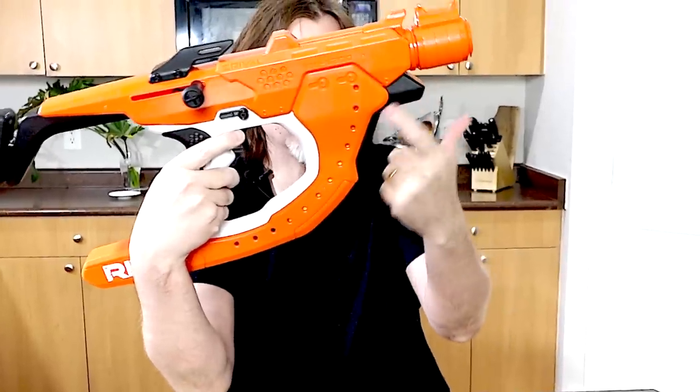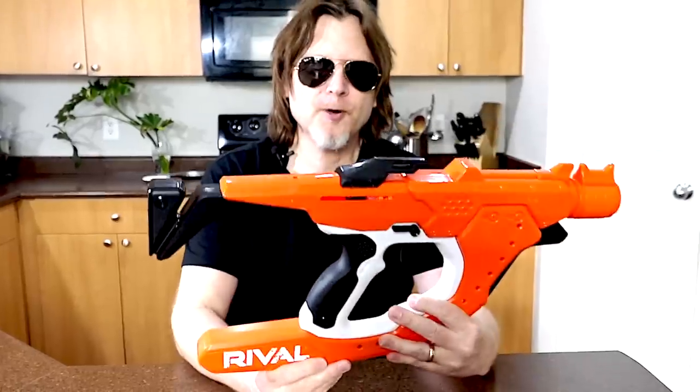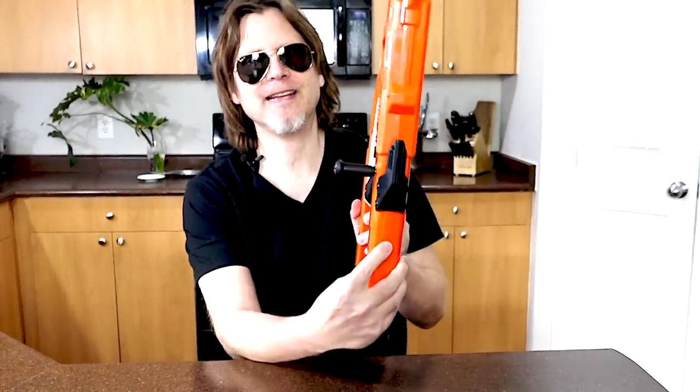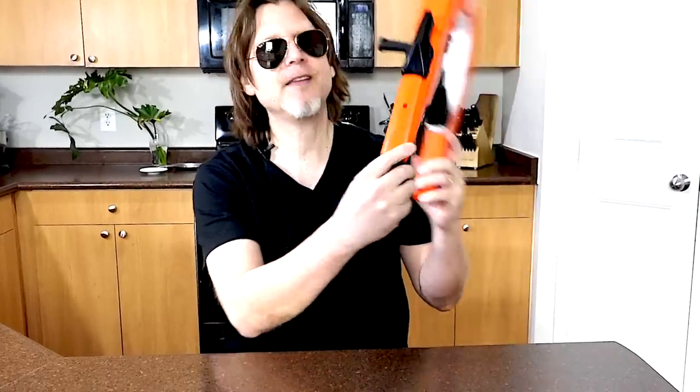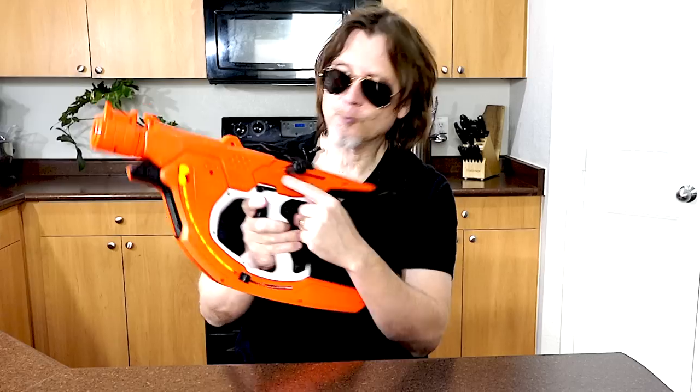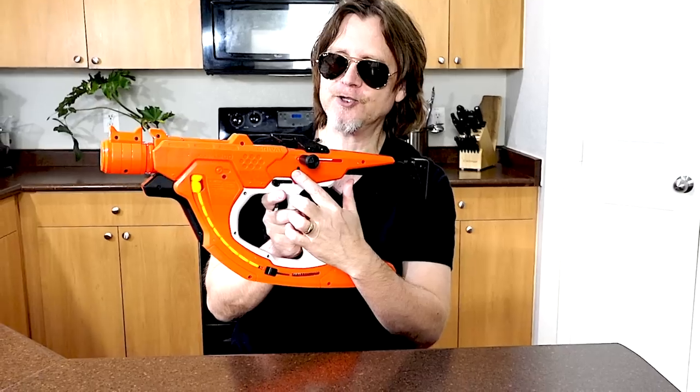This blaster appears to have pretty good power. They put a front grip right here and it feels pretty good. This blaster has a safety switch on both sides. On top, the blaster has a ready indicator that lets you know when it's ready to fire — when it's empty it's dark, and when it's loaded it's orange. There's also a reset switch so if your blaster gets jammed, you can push that down and pull the bolt back to release the jammed Rival round.